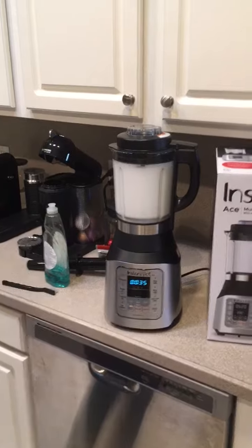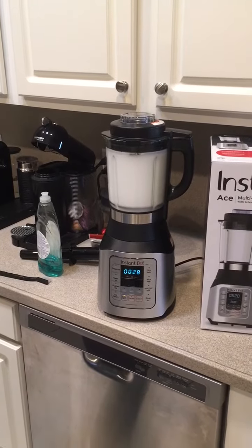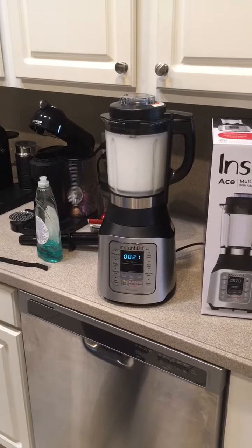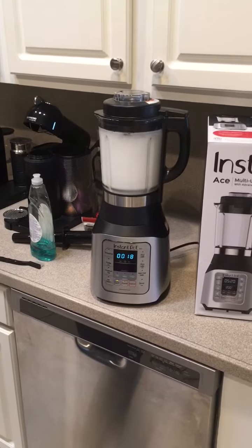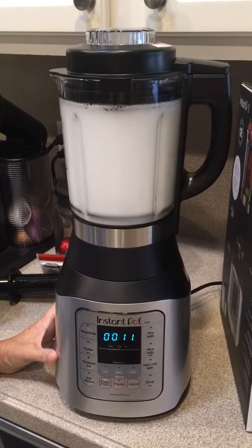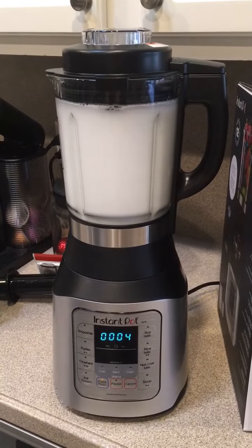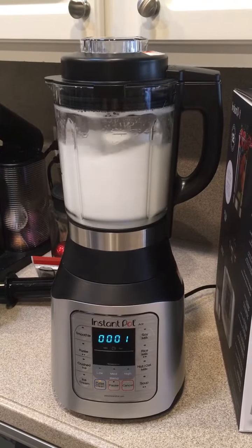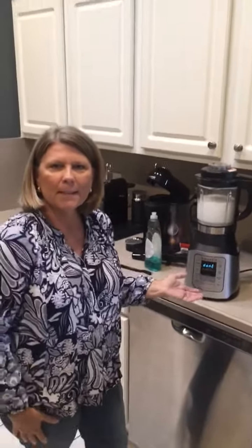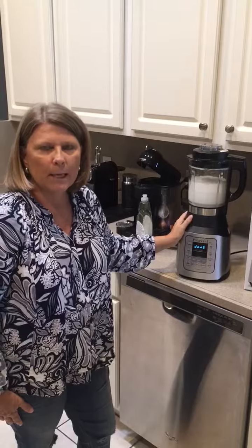That's normal. In true Instant Pot form, the beeping and the pausing before you get started and when you finish. Now I'm going to take my soapy water out and rinse it, and we'll make a recipe together.